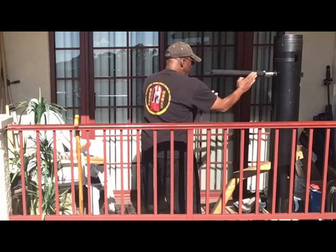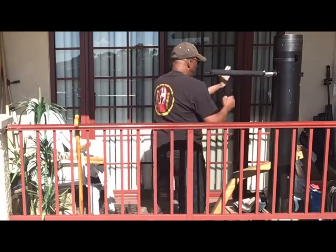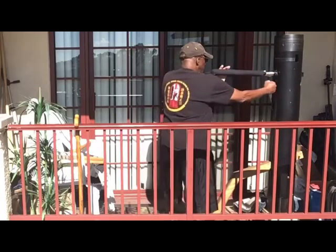But if I'm in a cross stance, I'm still going to use my left arm against his right arm. So that's the one Sifu wants.